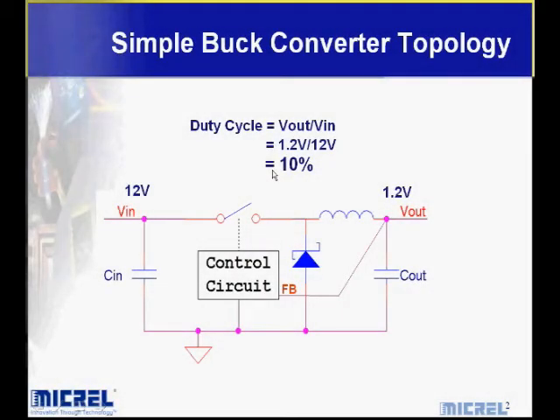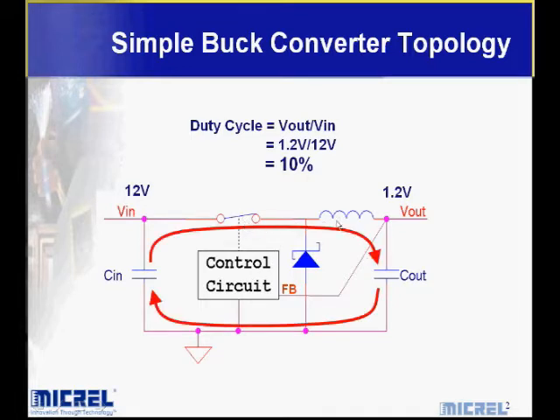Before we go into the Super Switcher 2 family of products and talk about its features, let's first understand what a basic buck regulator looks like. This is a simple buck regulator meant to convert 12 volts down to 1.2 volts. To do this, it runs a control circuit at a duty cycle of 10% — just a V-out over V-in ratio. The control circuit turns on power and energizes the inductor. Inductors act much like sponges, absorbing energy and then delivering it to the output capacitor where it's available for your output loads. The feedback node comes up to a point of regulation, at which point the high-side switch opens and current is allowed to circulate through the freewheeling diode on the low side. This process is repeated at a 10% duty cycle, so we attain regulation on the output.